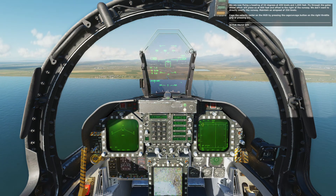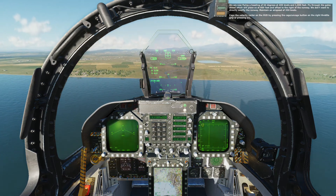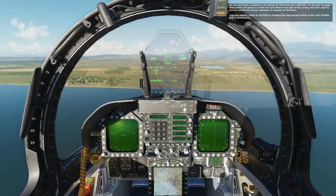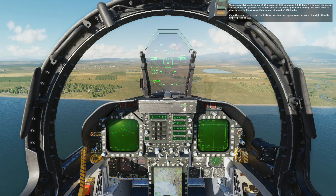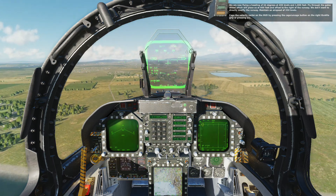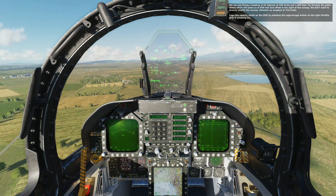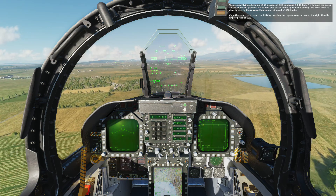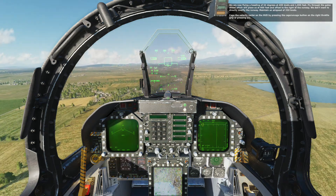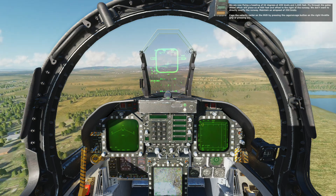We are now flying a heading of 64 degrees at 370 knots and 1,000 feet. Fly through the gates ahead, which will place us at 800 feet and offset to the right of the runway. We don't want to directly overfly the runway. Maintain an airspeed of 350 knots. Cage the velocity vector on the HUD by pressing the cage/uncage button to the right of the throttle grip, or pressing C.